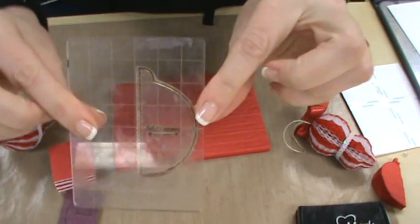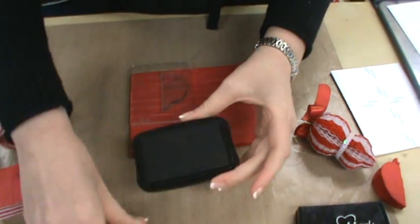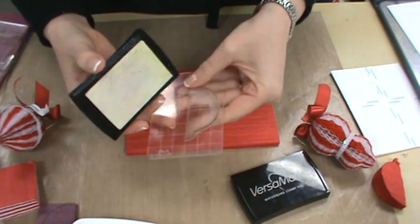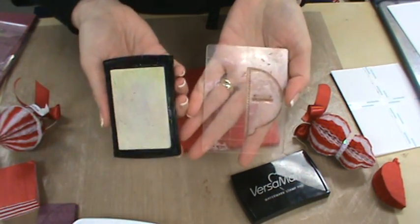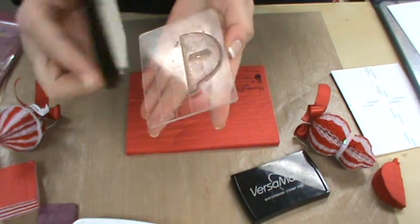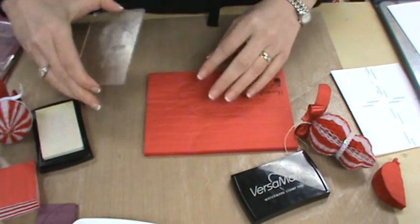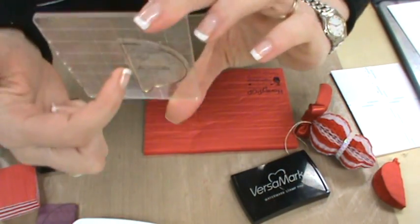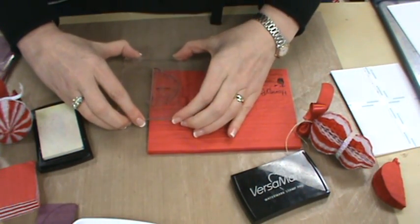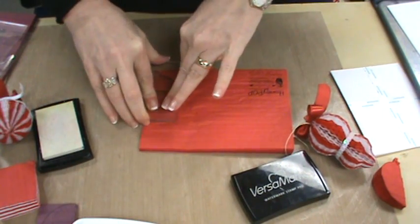I've got my stamp on my block and I'm going to show you two different ways of doing this. The first thing I'm going to do is use my Versamark. I've got my Versamark pad — we used it in the last YouTube for a lot of things, but this time we're using it as a watermark. I'm going to ink up my stamp, and with my arrows running the same direction, I'm going to stamp onto my Honey Pop paper.